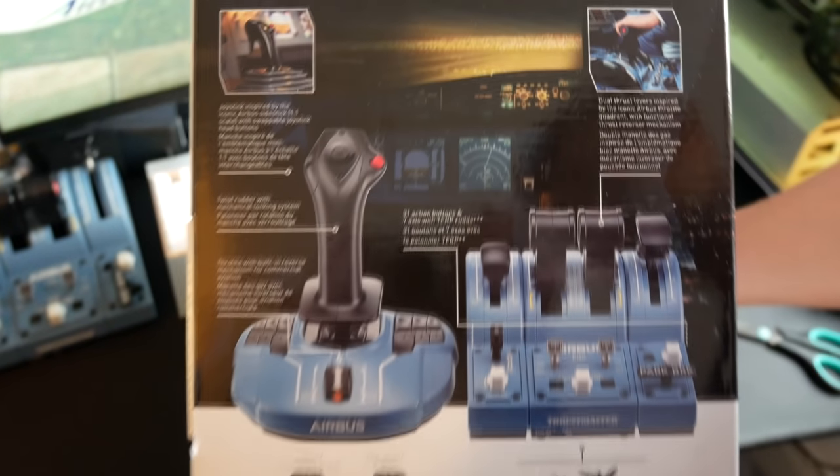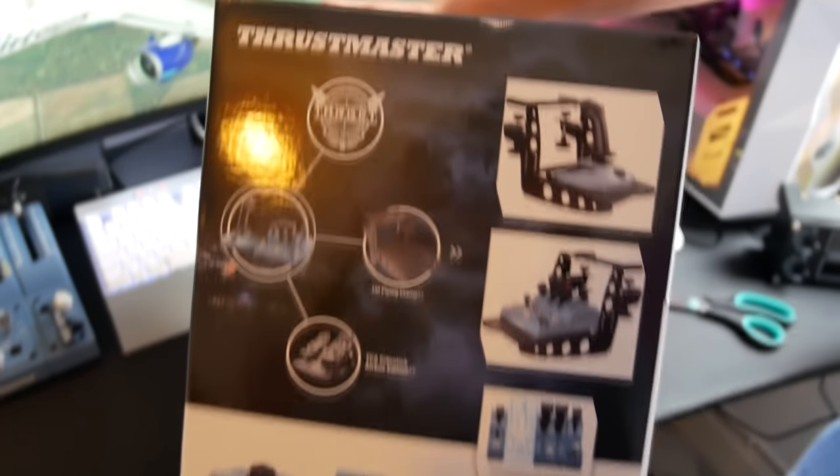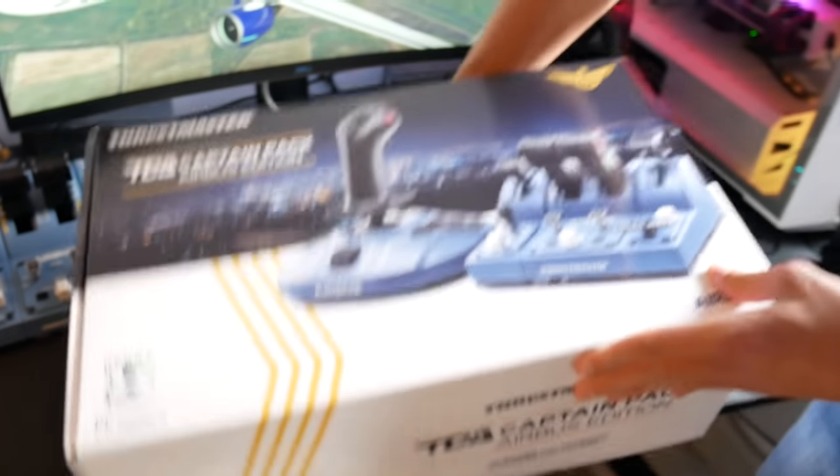There'll be one winner of this pack and all the rules will be on the website. It will unfortunately be UK only because I'm in the UK and I'll have to pay for shipping and customs. But if this goes well, maybe we'll do more giveaways in the future. Here it is — here's the box. As you can see, it includes the joystick and the throttle quadrant plus the add-on pack.